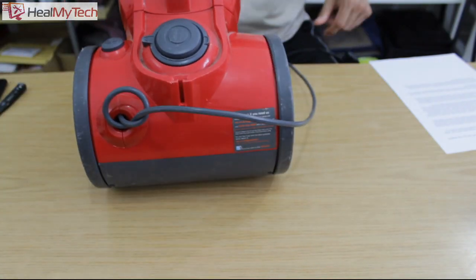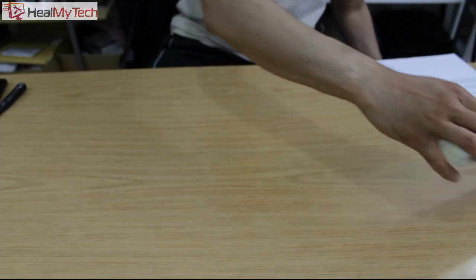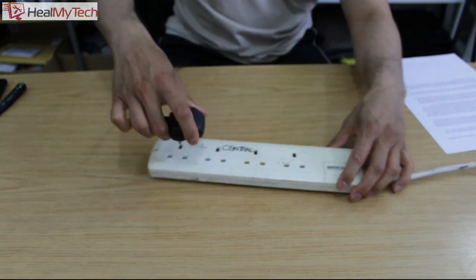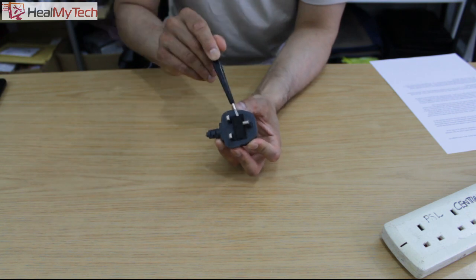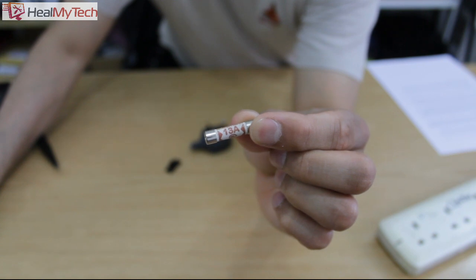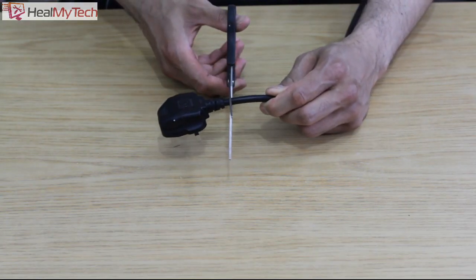Before you change the plug, physically inspect the device to see if the actual on-button switch is broken. Next, check for power coming from your mains or extension cord by plugging in a non-working device. Also, consider replacing the fuse inside which could have blown — make sure you match the amp. In this case it's 13 amp, and if that fails, then go ahead and change the plug.